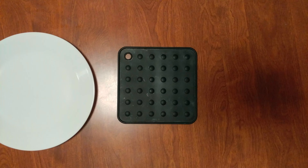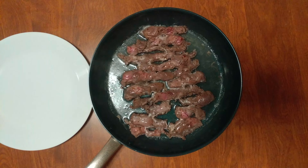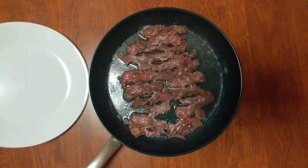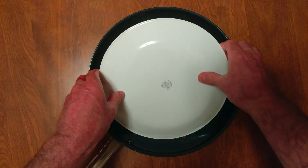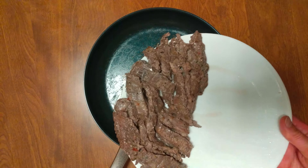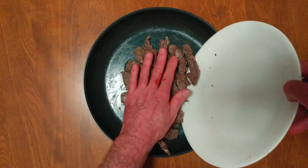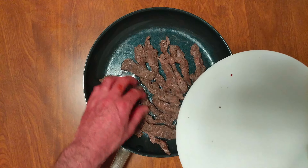We cooked it a lot longer than we thought. Look at all the juice that came off of that. We need to plate it up, drain the juice. Oh yeah, that's hot. Very hot.